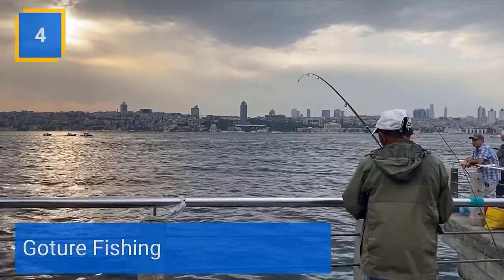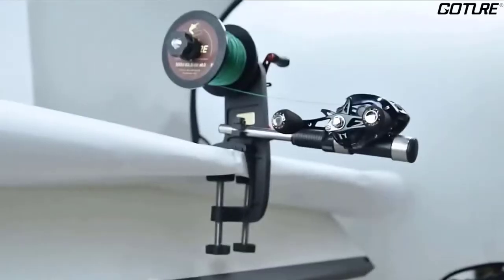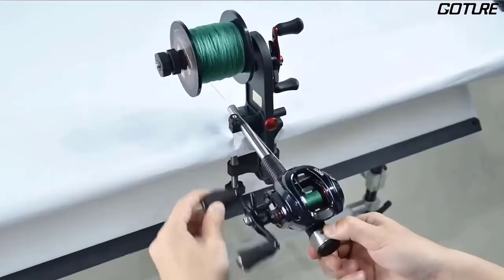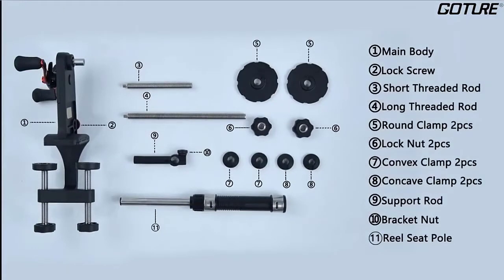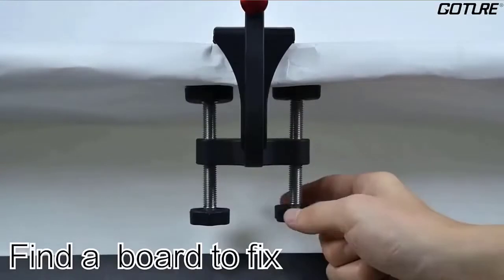Number 4: Gotcha Fishing. The Gotcha Fishing Line Spooler is equipped with four built-in ball bearings and a 4:1 gear ratio, which means that if you rotate the handle once, the spool rotates four times. It will save more time and effort for winding. The fishing line winder with innovative design not only eliminates twists and knots, but also helps you re-spool fresh lines without anyone's assistance.